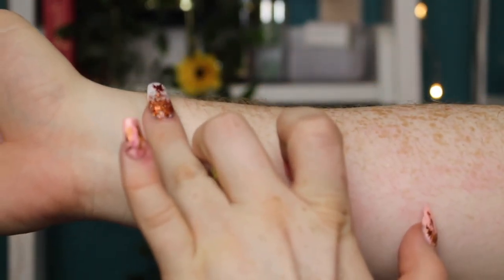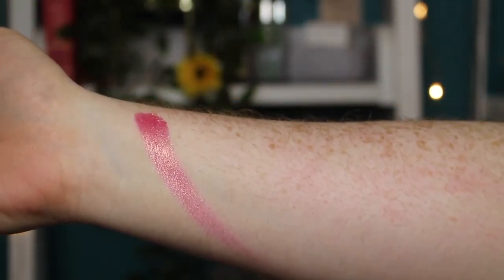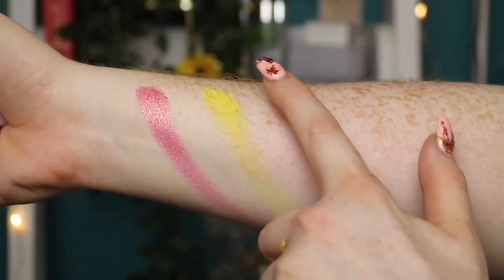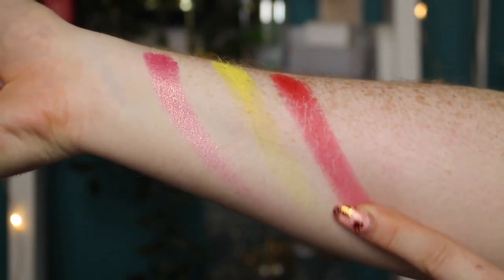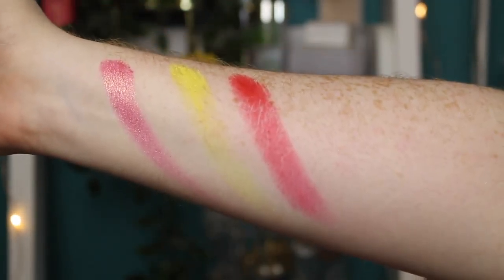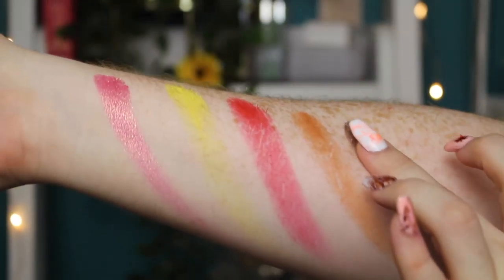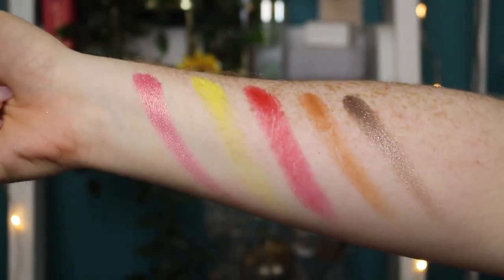Now on the second row, we have Roxy Catan — whoa, that feels so nice. Then we have Fleur — this one's super crumbly but quite pigmented for a yellow. Then we have the red, which is called Makai, named after her brother. It's supposed to be a true red but it looks slightly pink-toned, which is not a bad thing. Then we have the shade Mila and Underground. These shimmers are quite something. So that's the second row.